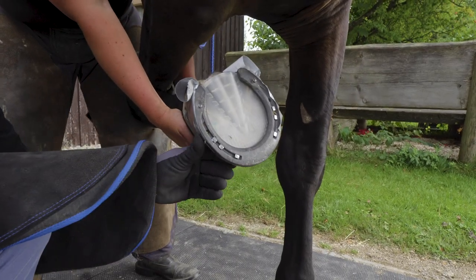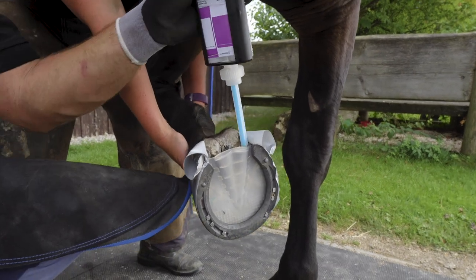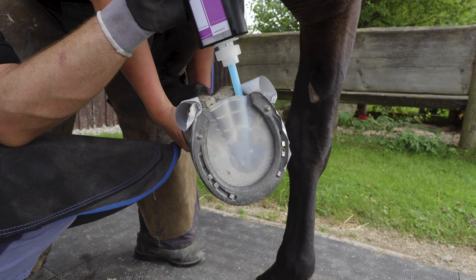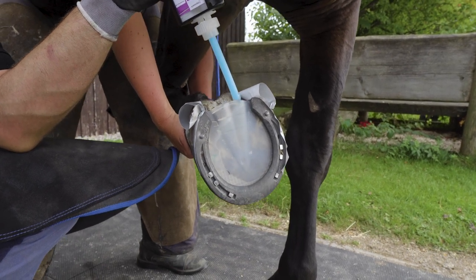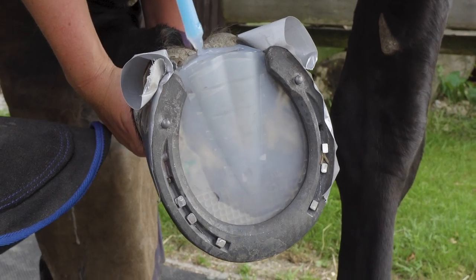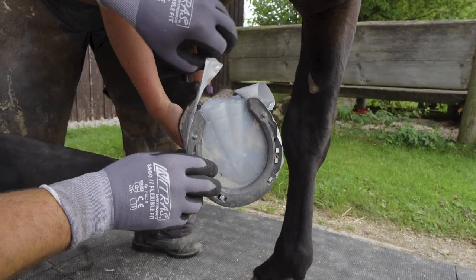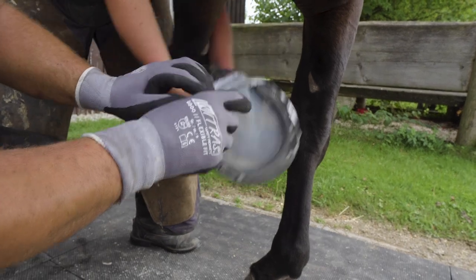The ComfortMix has a set time of about one minute maximum. When you find one spot, start filling it very quickly. There's no need to look for different spots — it's quite liquid and will run everywhere, as you can also see in this transparent pad we used here.